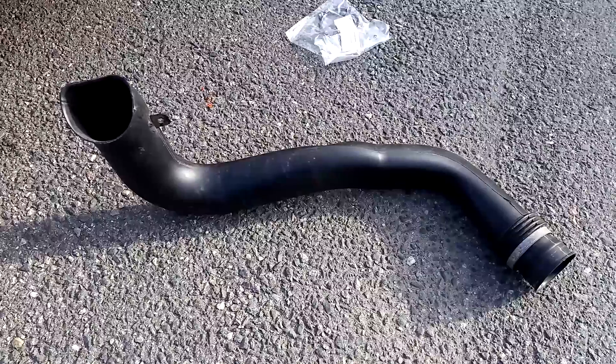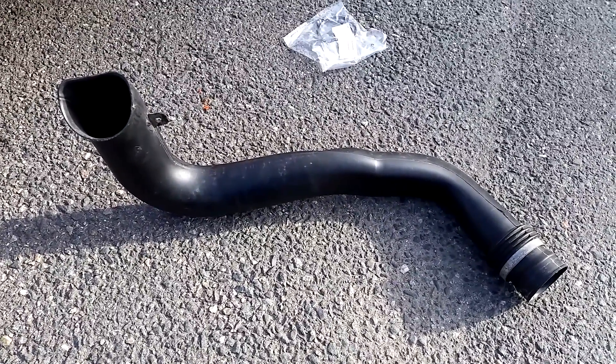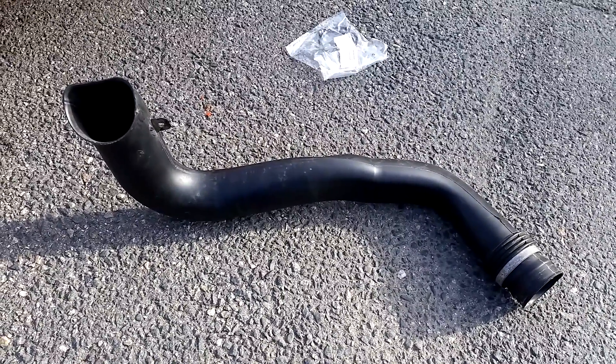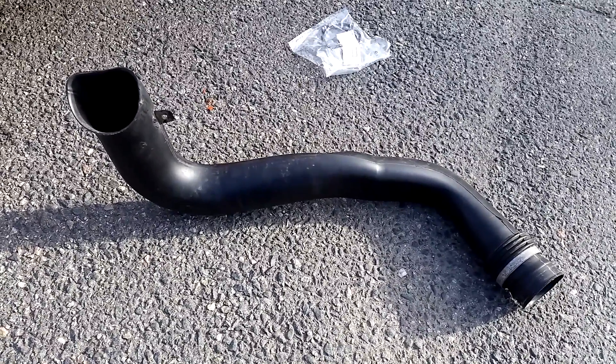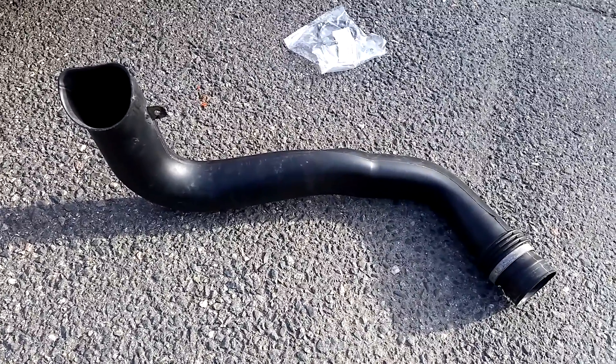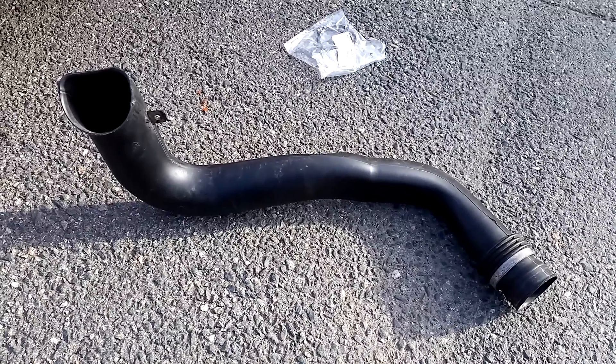The diesel snorkel is probably the cheapest mod you can do to your Saab 95. This pipe costs something like 200 to 250 Swedish kronor, which is something like 25 euros. But I also know that many of the newer Saab 95s, somewhere around 2004, people have started mentioning that this pipe is actually mounted from factory.